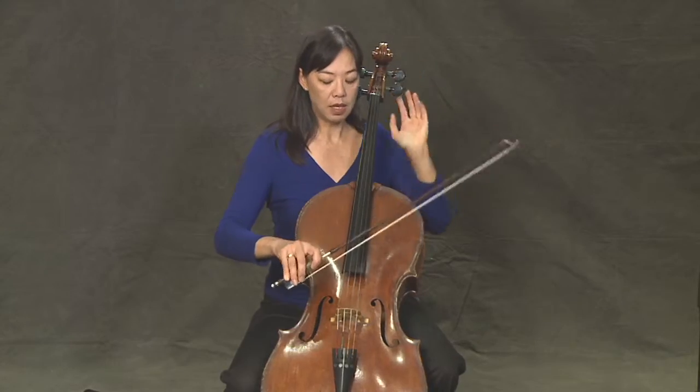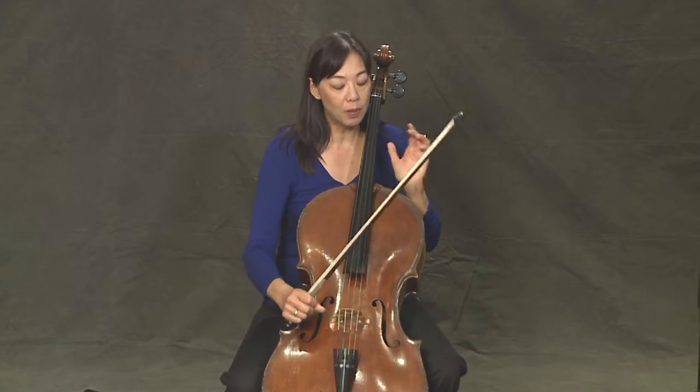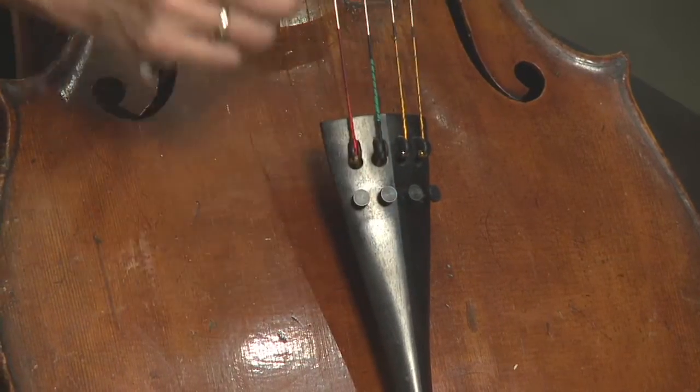As you can see, it's really hard to do fine tuning with the big pegs. So sometimes if I get close but I'm not quite there, I might adjust with these little tuners on the bottom.